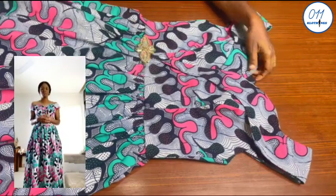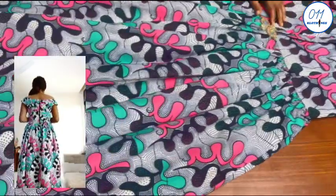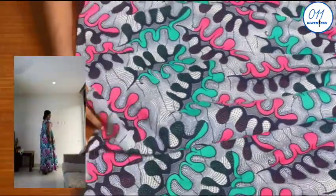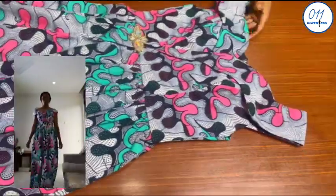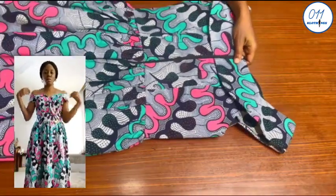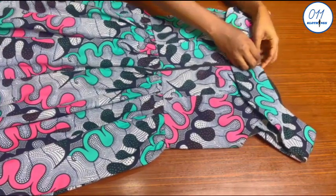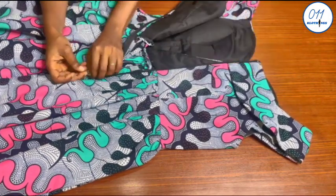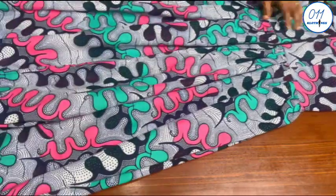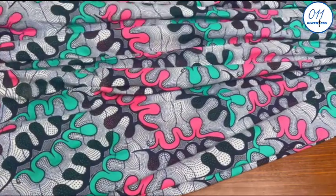Hello guys, welcome back to my channel. On today's tutorial I will demonstrate how to cut and sew a front overlap cape dress. My name is Ayo and welcome to 011 Clothing Tutorials. On this channel I upload DIYs, pattern drafting and sewing tutorials. If you haven't subscribed yet, kindly do so and turn on the notification bell so you'll be notified whenever I upload a new video. Let's get right into the tutorial.